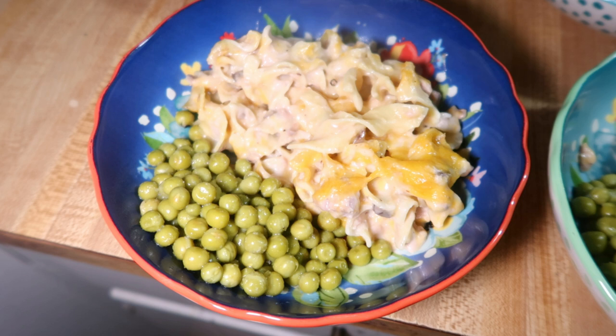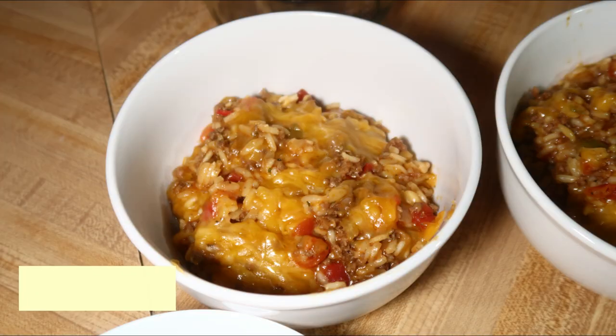We had the tuna casserole with a can of peas on the side as usual. Let me know down below — are you a fan of cream of mushroom? Do you like mushrooms at all? It's one of those foods I always keep trying but still absolutely hate.